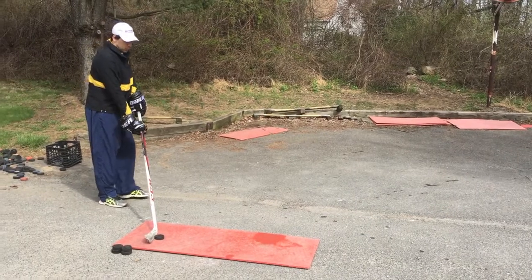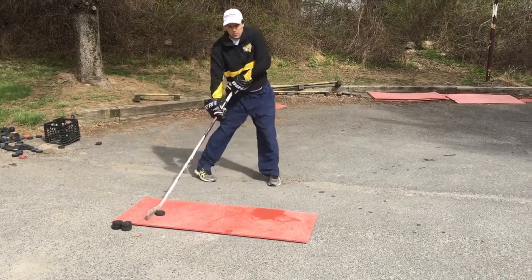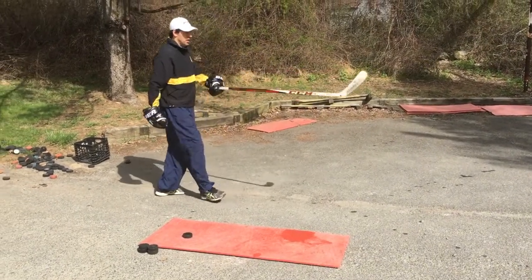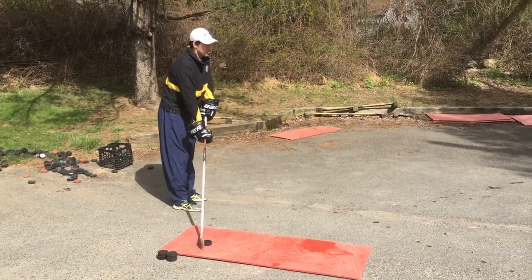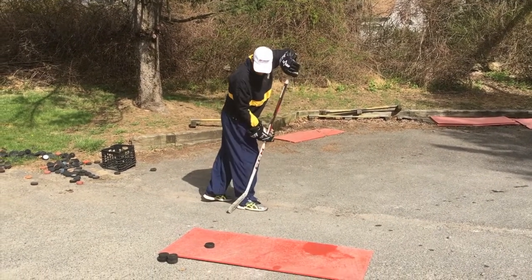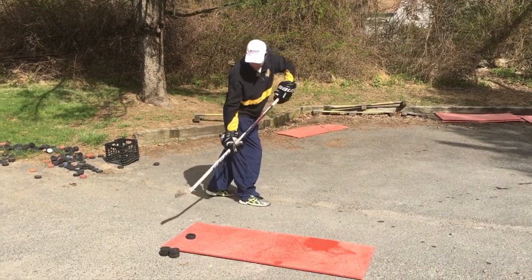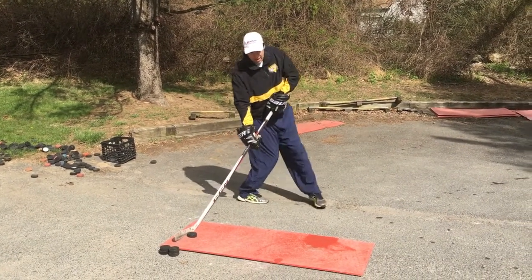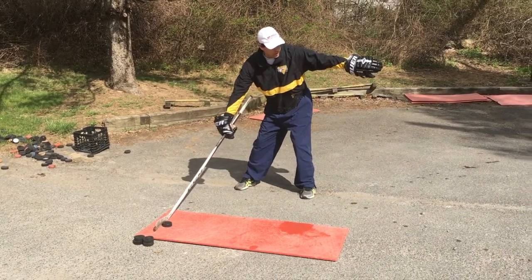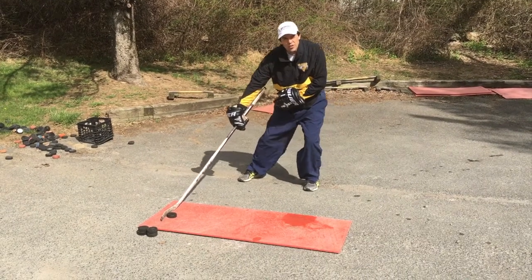As I step up to a board, I'm going to take my step as if I was turning my hip towards the net. Notice the net is in front of me, and for a player taking the shot, I would be pulling the puck back. Here's my back heel. The puck is on the end of the board lined up behind my back heel, so that as I step, I would be facing away from the net — and this is going to allow me to transfer my weight towards the net.